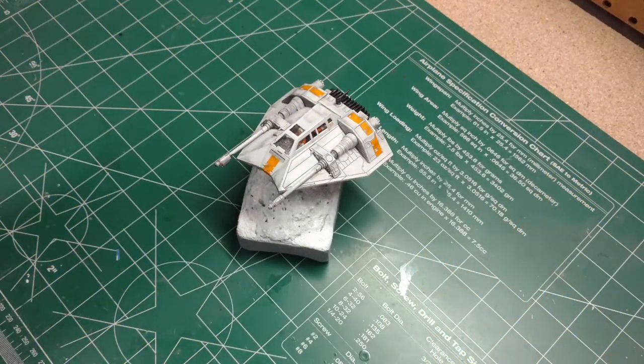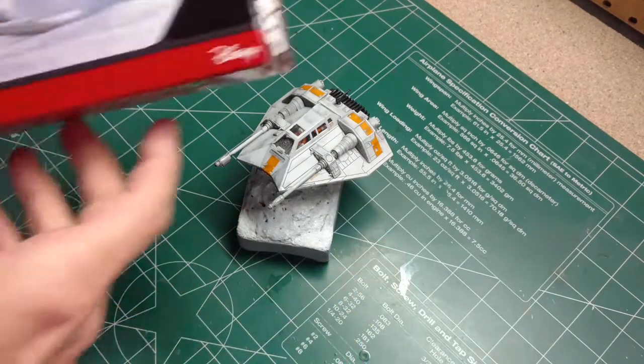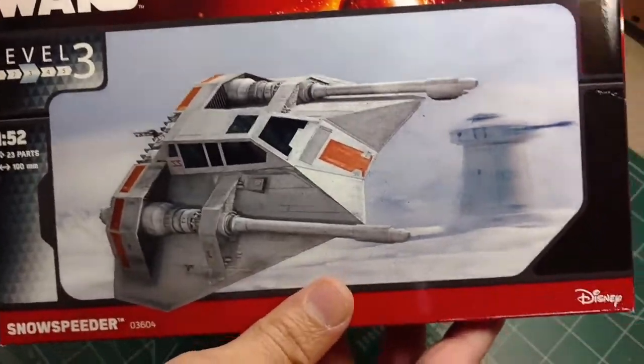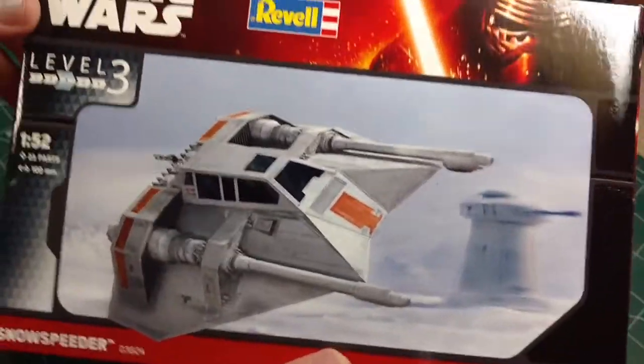Hey, welcome guys. This is Eagle Sci-Fi Modeler. Today I'm going to review and build of Revell's Star Wars Snowspeeder. This is the Revell of Germany. You can get these online — I got this through eBay and I believe it was only like $15 including shipping.